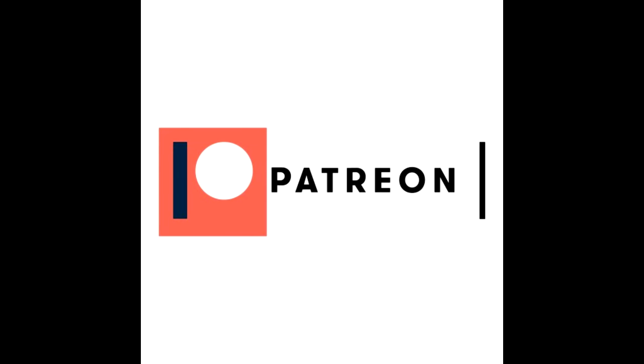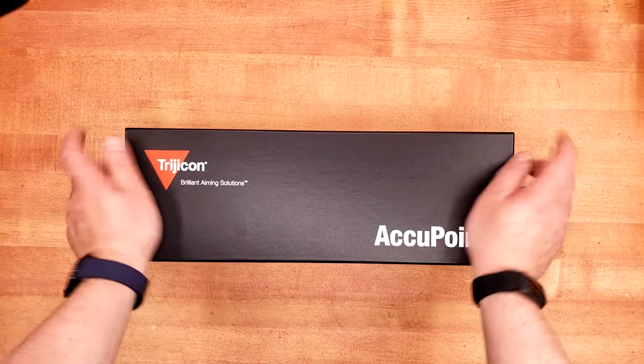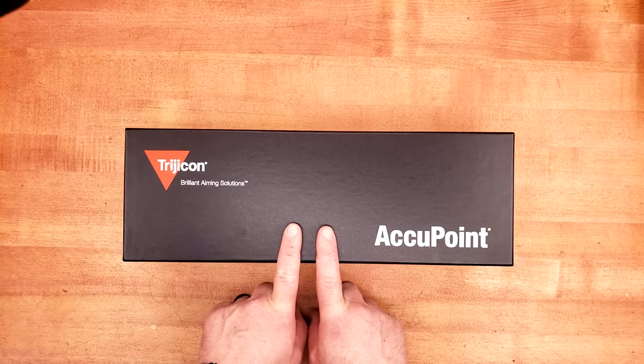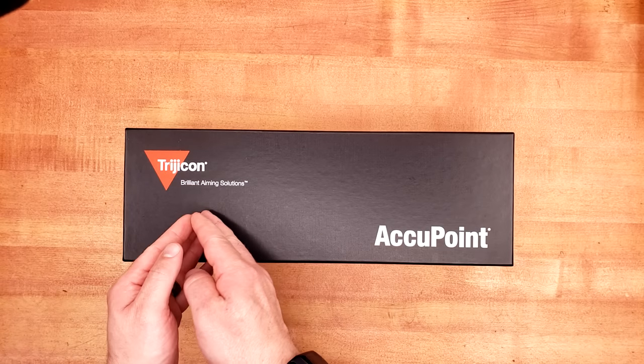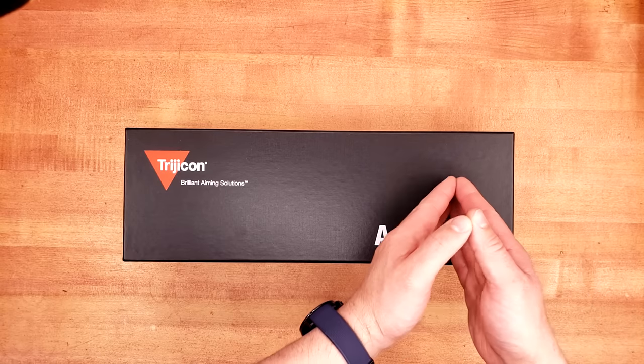This video is brought to you by Patreon provider Carlo. Lo and behold, it's another Trijicon product. But before I even open the box, I'm very curious to see if this is going to be more reminiscent of the TR24 that I reviewed not too long ago, or the Accupower 1-4 I did a long time ago.